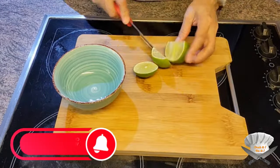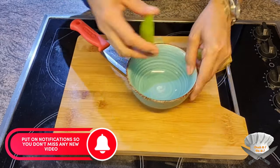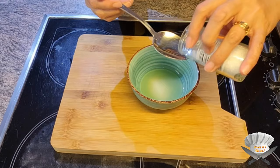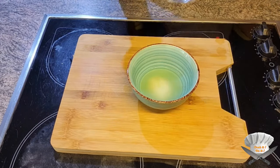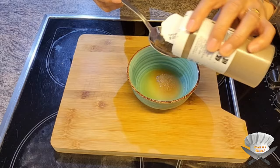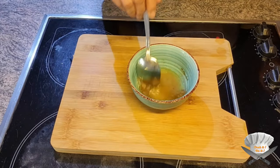Grab a lime and squeeze the juice out of it. Add salt, seasoning powder, brown sugar, and pepper. Mix it well.